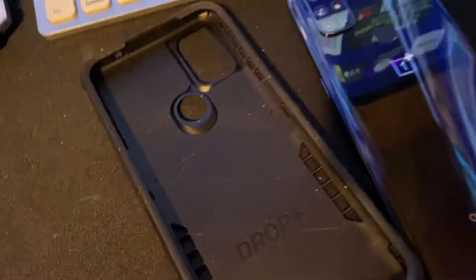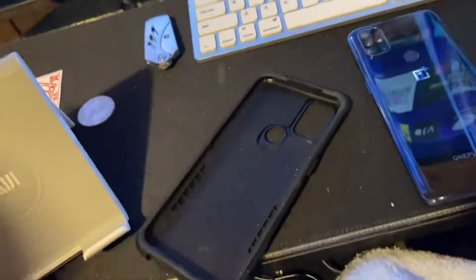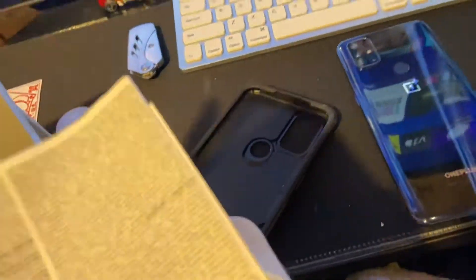Here it is — like y'all can see right there. And the bag — let's see what the bag says.